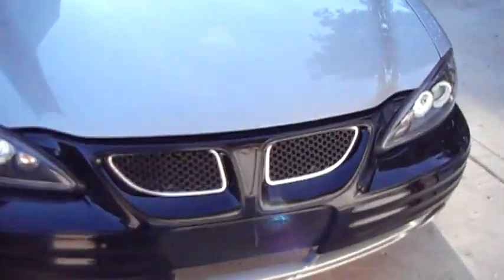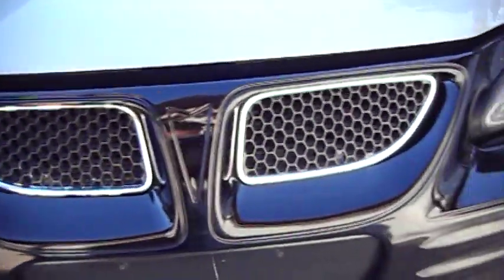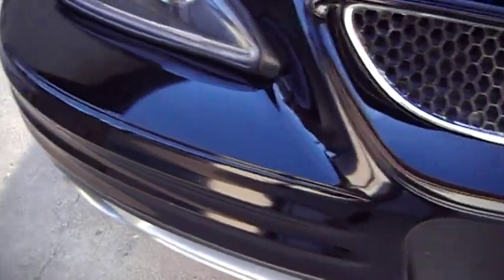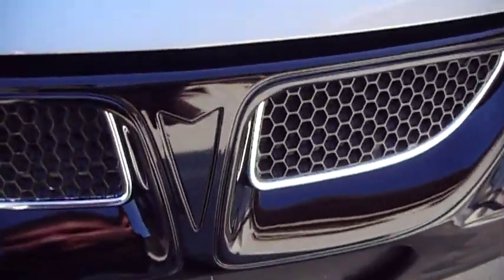Here's another video of my Grand Am. I just put the factory grills back in there for now until I get my other custom ones made. That's pretty much them, but anyways I did the Camaro upgrade.